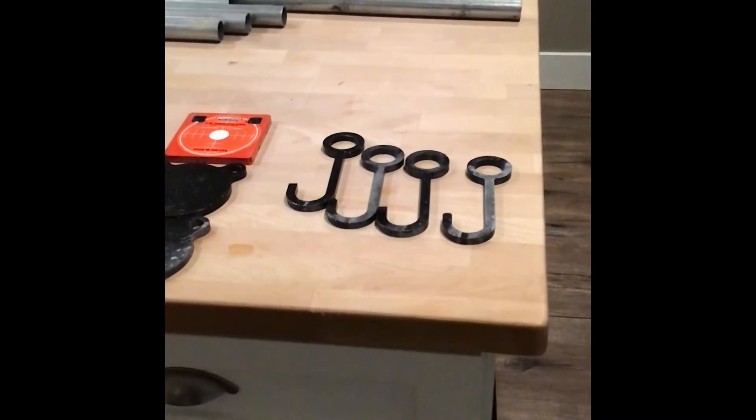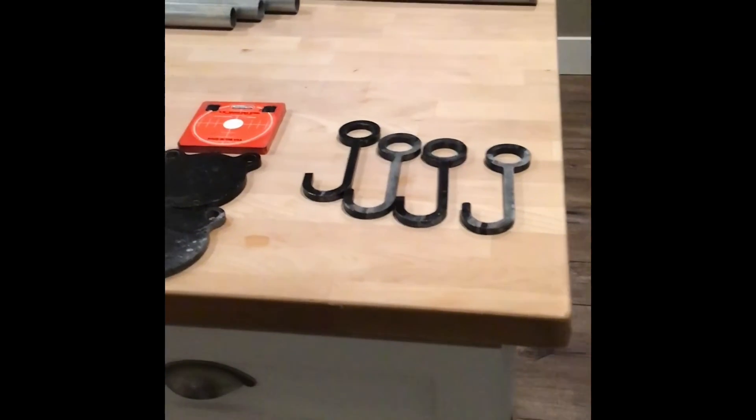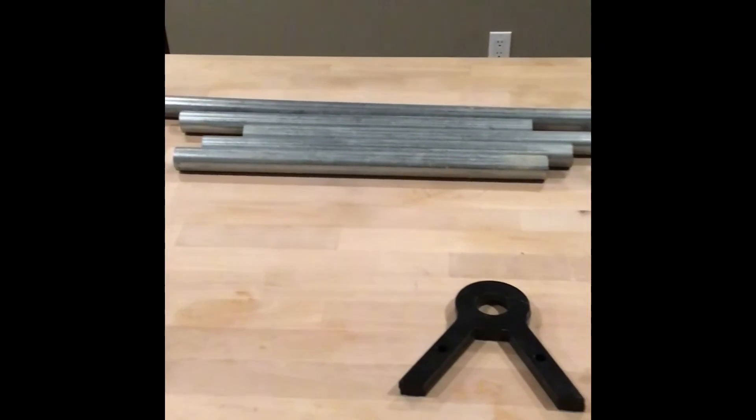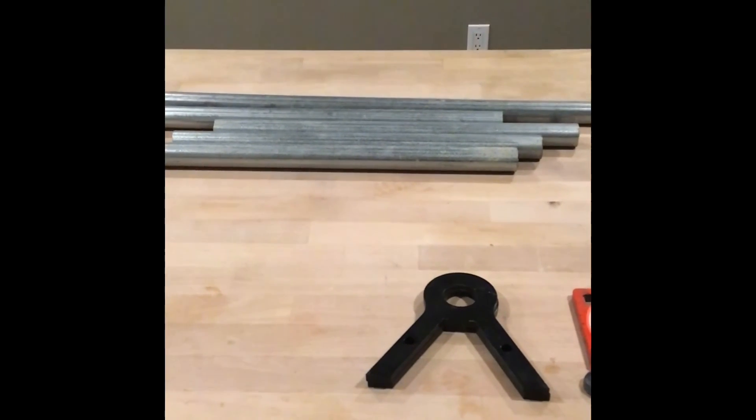Materials you're going to need for this build: four hooks, three targets, two A-style pieces, and one 10-foot length of galvanized one-inch steel conduit.